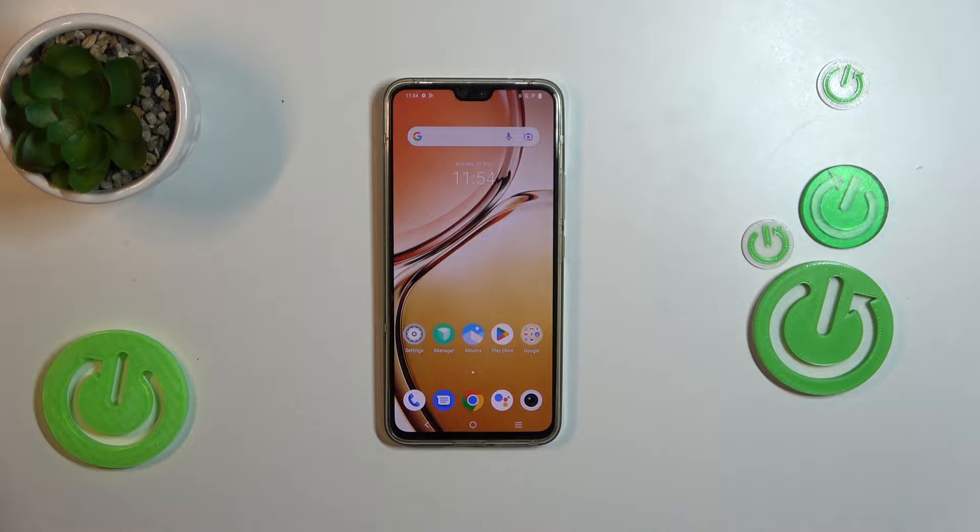Hello, today I'll show you how to check your battery health with the Ampere app on Vivo V23.